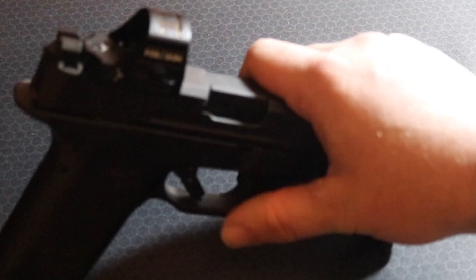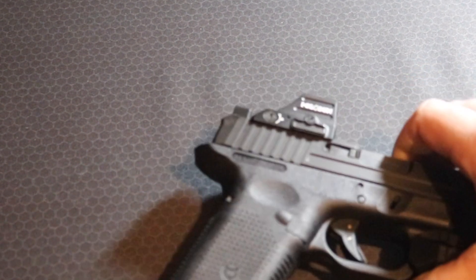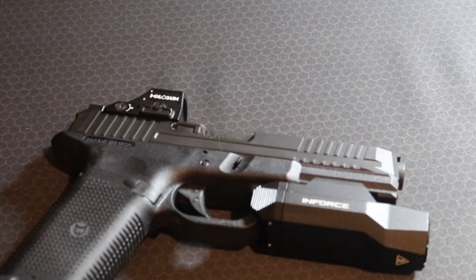Then I went with the Holosun 407C Green Dot. I went out to zero the optic and was slowly but surely getting it dialed in — well within a mag or so. Towards the end of that mag, my Holosun 407C Green Dot decided to yeet itself off of my slide.